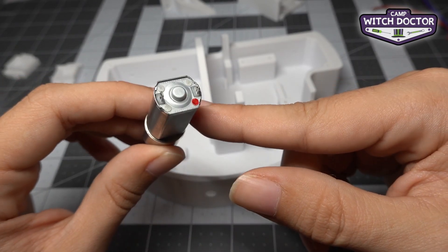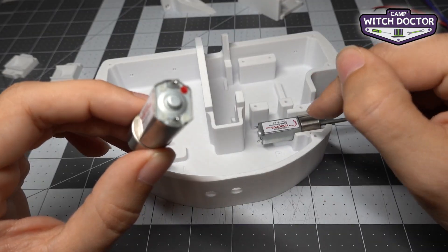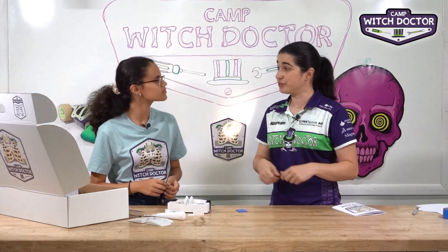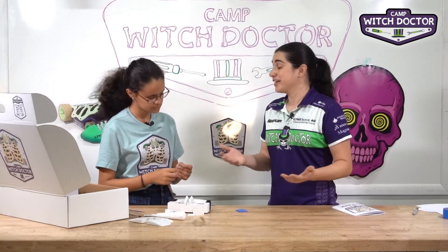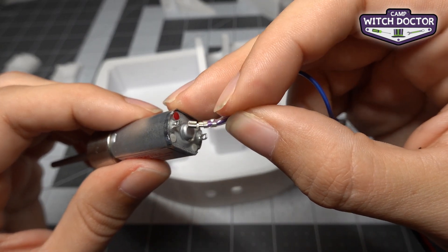Since this is the left side of the robot, we're going to plug the purple wire of our speed controller into the terminal that's by the red dot. We'll do the opposite on the other side later. If you don't do this step correctly, when you go forward on the stick your robot won't go forward — it'll either turn in a circle or go backwards. It's easy to fix later, but let's try to get it right now. Take the purple wire and connect it to the terminal by the red dot.